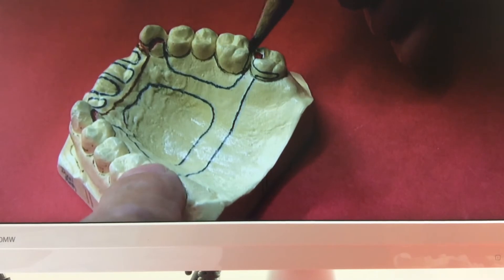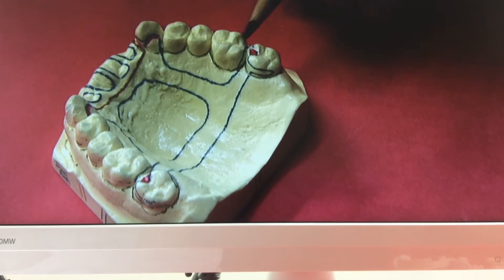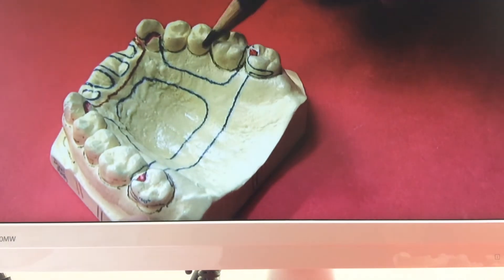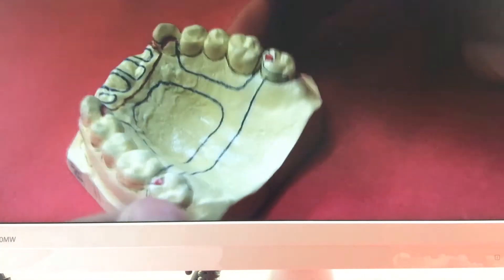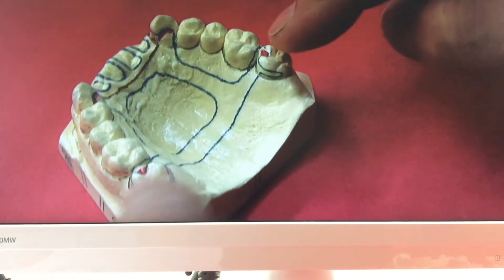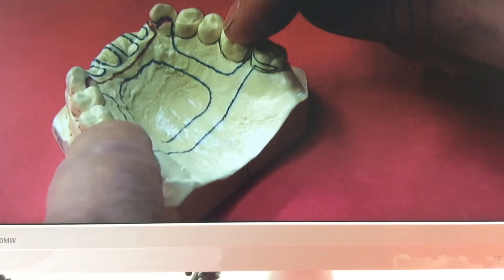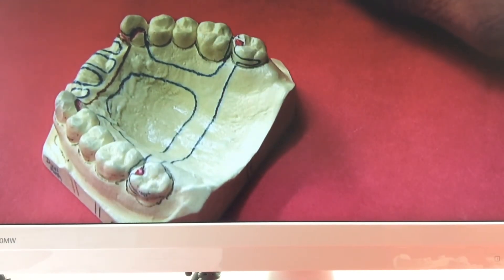Then I'd drop back with the same posterior design, and in the posterior region I would do an embrasure clasp. I'd have a mesial and distal rest, two reciprocating arms on the lingual, and two retentive arms on each side on the buccal — picking up additional retention by sharing the load across two teeth with an embrasure clasp.